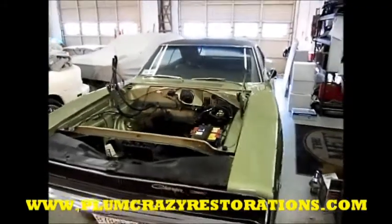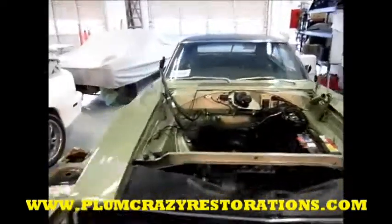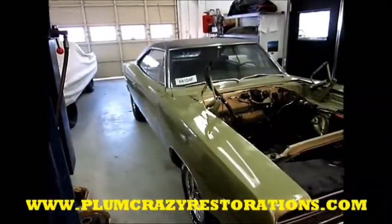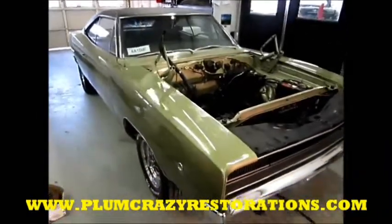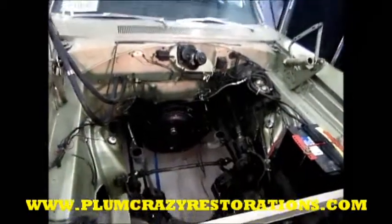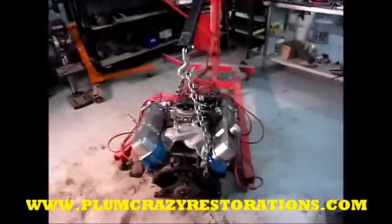Joe Plum Crazy Restorations, Thursday February 23rd — the engine removal from the '68 Dodge Charger. As you can see, it was a nice clean takeout. We've got the engine here; it's a 383 big block.